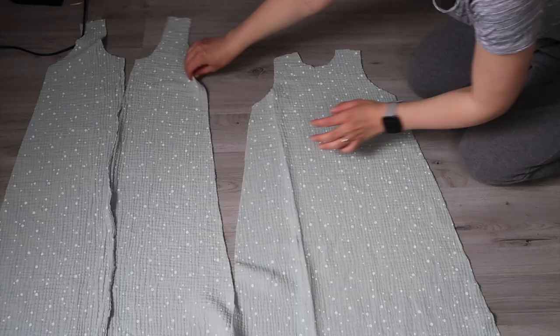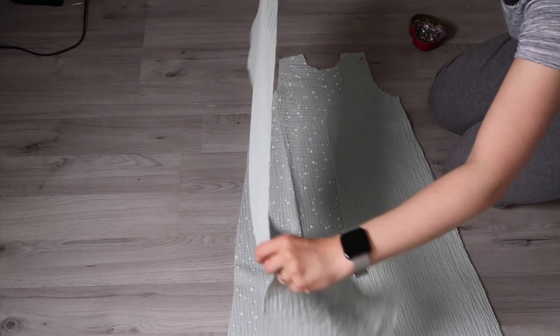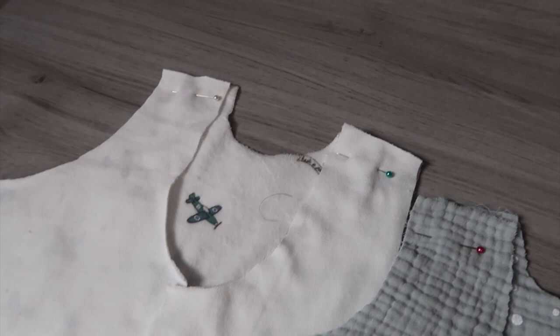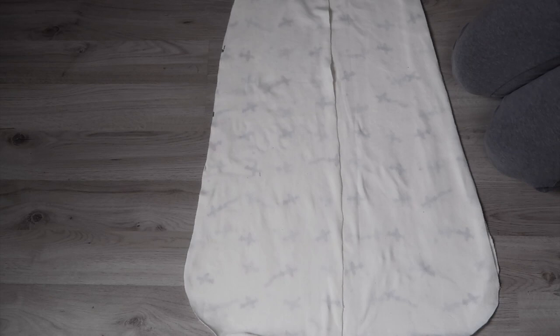Place the front pieces facing down on top of the back piece and pin them at the shoulder seam. Repeat with the fabric you will use as your lining. Then sew the front pieces and the back pieces together at the shoulder using a straight stitch.